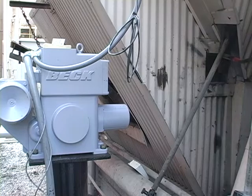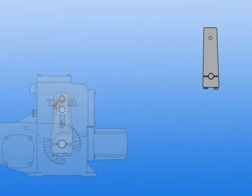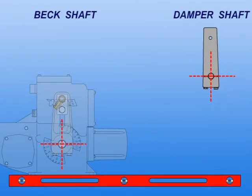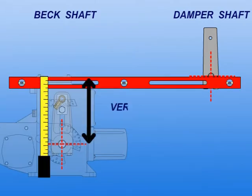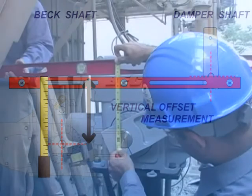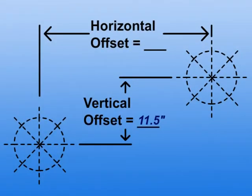We've selected a diagonal worksheet that best represents our installation. The first step is to measure the vertical and horizontal offsets from the center of the damper shaft to the center of the Beck shaft. We'll use a level and tape measure to obtain the vertical dimension. Record the vertical offset on the worksheet.